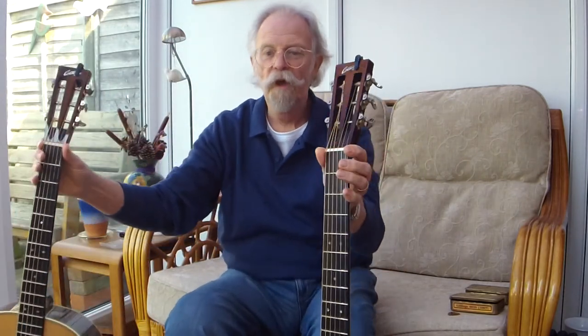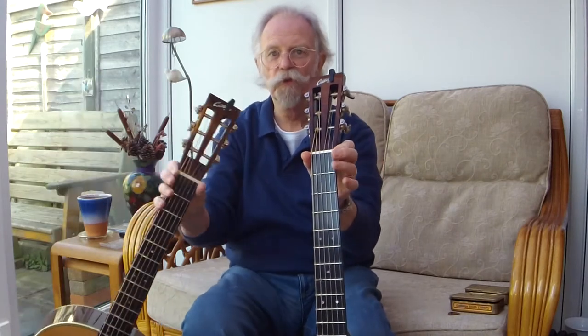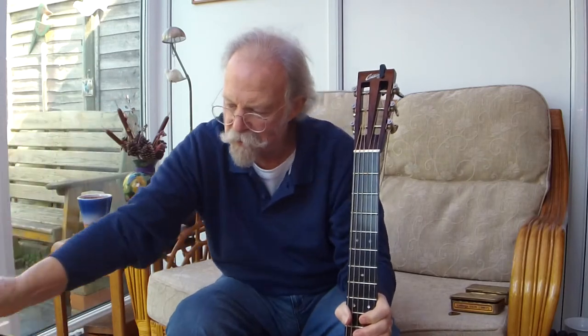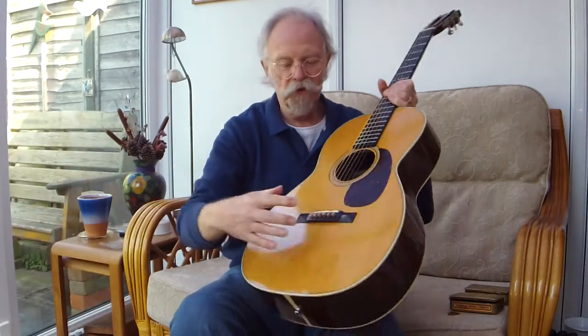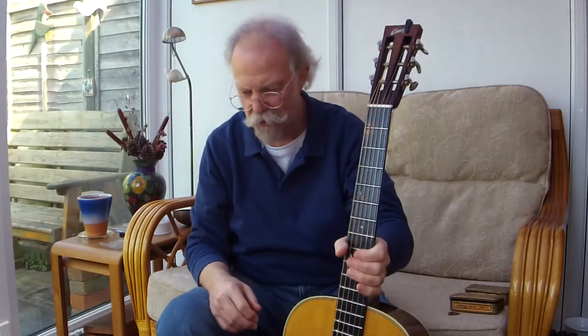Let's just talk about the differences. The scale length is the same. The nut width on these is 1 and 13 sixteenths, but it would have been 1 and 7 eighths on the original Martins — a 2 and 3 eighths string spacing on the Dread, and very slightly, 1 sixteenth less, 2 and 5 sixteenths on this one.